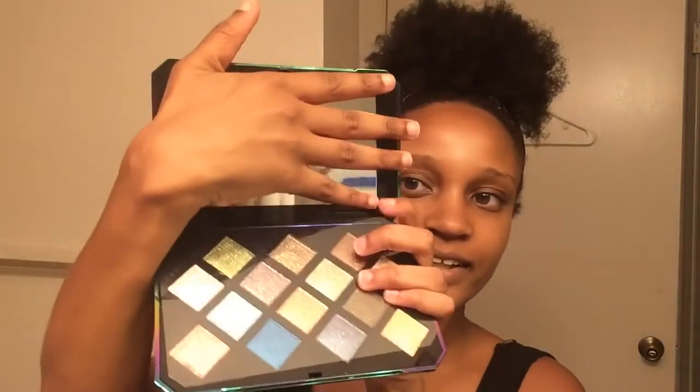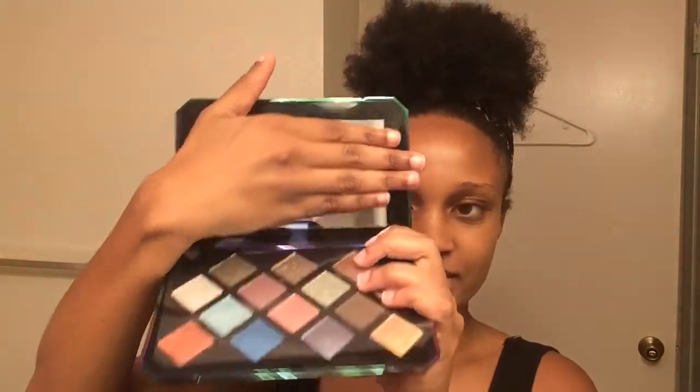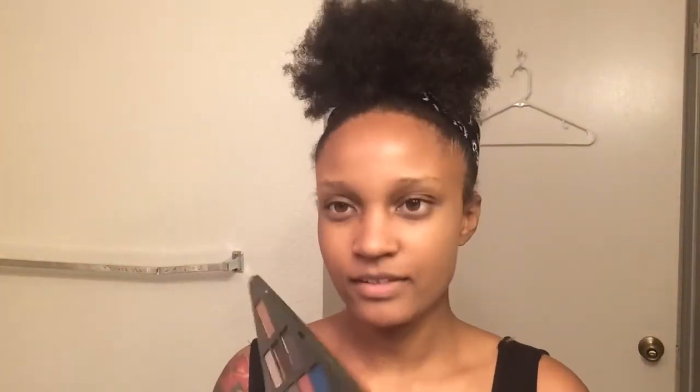It opens up this much — sorry about that. But yeah, I just took it off and there it is, it's upside down right now. But I feel like these are really cute colors, so let's see.